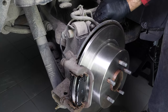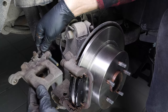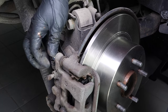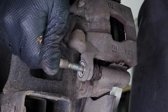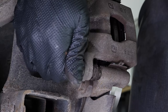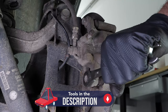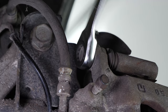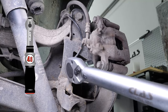Put the brake caliper back in place and screw in the caliper mounting bolts. Finish off the tightening with a torque wrench.